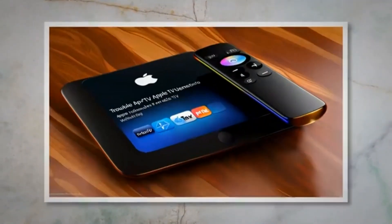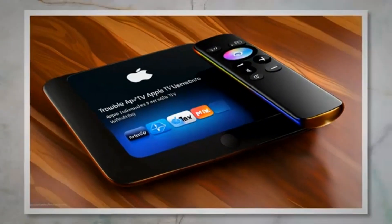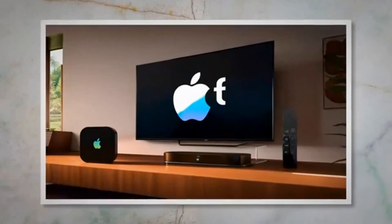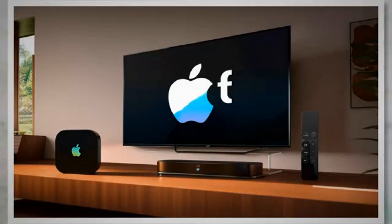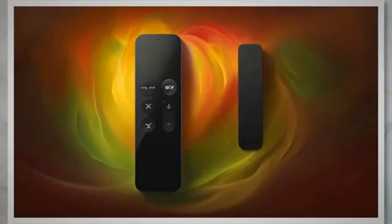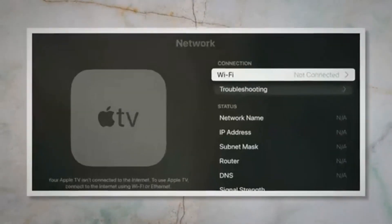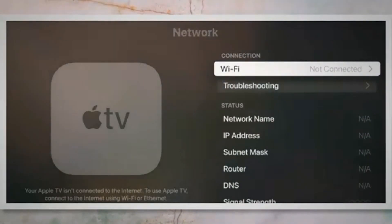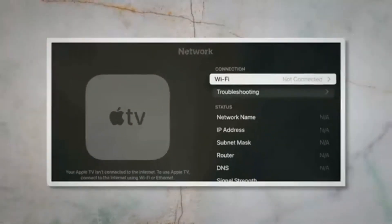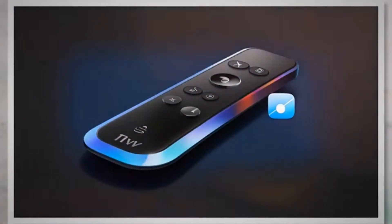If your Apple TV remote or Siri remote is still not working, it's possible that there are connectivity issues affecting its performance. The Apple TV remote and Siri remote use Bluetooth technology to communicate with the Apple TV. If the Bluetooth connection is unstable or not functioning correctly, it can impact the remote's performance. To troubleshoot the Bluetooth connection, go to Settings and select Remotes and Devices. Choose Bluetooth and ensure that Bluetooth is turned on. If it's already on, toggle it off and then on again to refresh the connection.